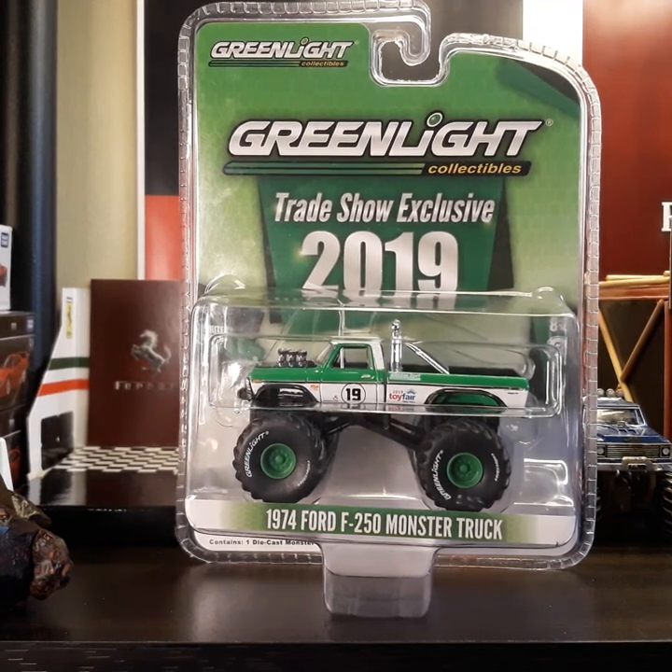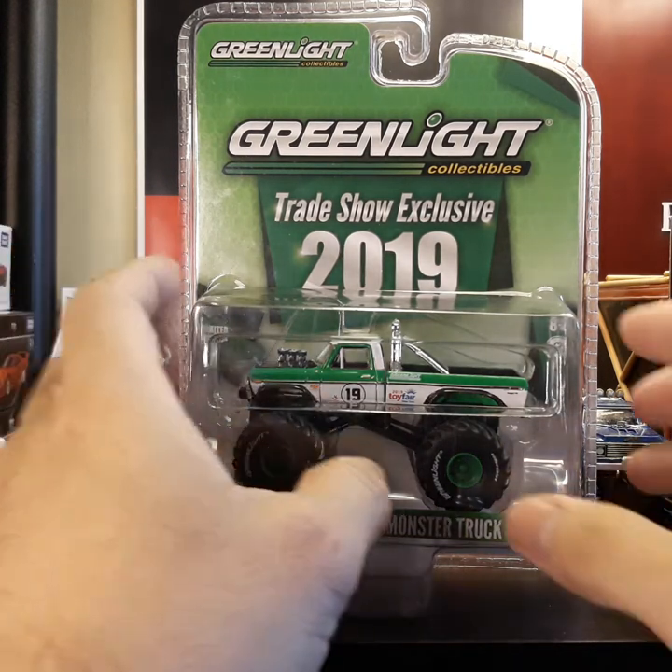A blessed day to everyone! Hello guys, here I am again. Welcome to my YouTube channel Marv T. Today I'm going to share with you an addition to my diecast collection — it's the Green Light trade show exclusive 2019, 1974 Ford F250 monster truck.